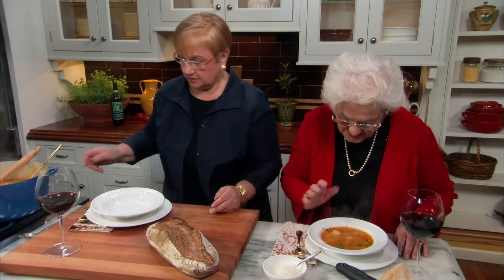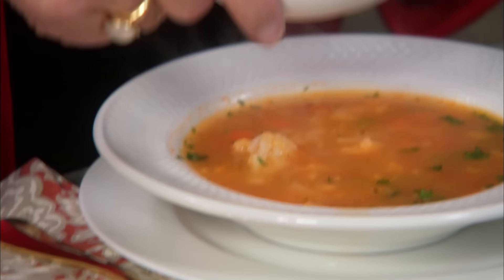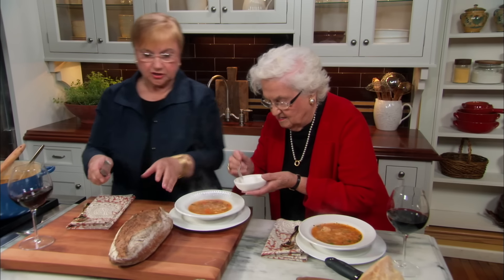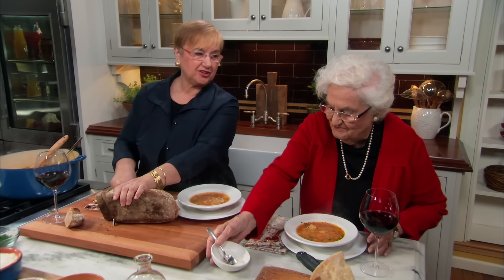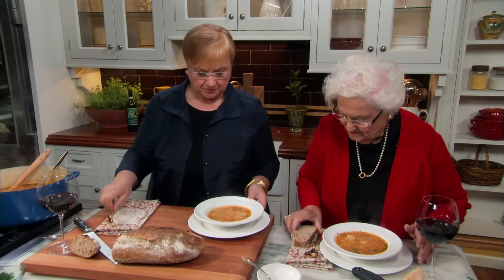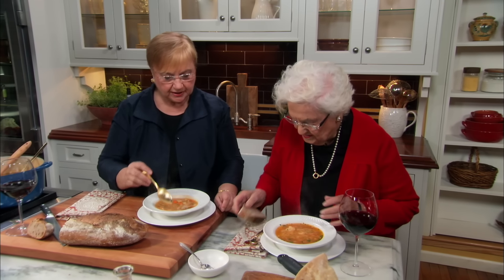Grandma says: "Good thing that at my age I have somebody who takes care of me." Well, you took care of me, you took care of my children, my grandchildren — your great-grandchildren. Now it's your time for us to take care of you. Look what a beautiful color — green and some kind of oranges. Do you know I like cheese too? That's why I had you grate some cheese.